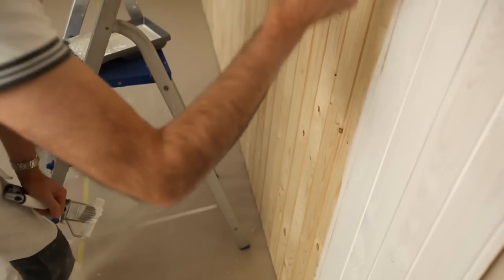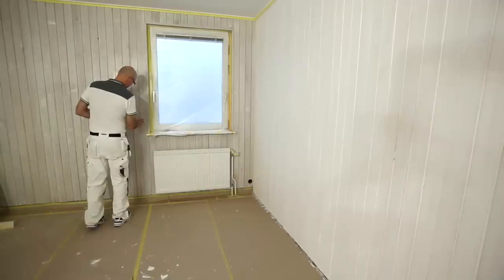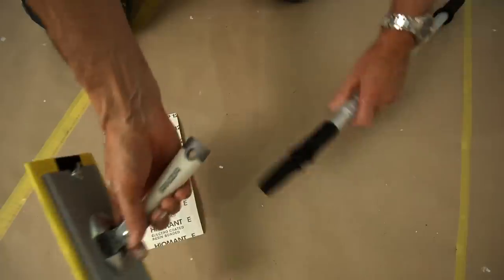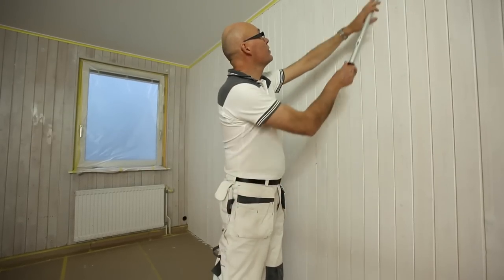Remember to finish painting the slats that you are working with before taking a break. Now it's time to fill any uneven parts, as well as on the glazed wall. Allow to dry, then sand and wipe away any dust.